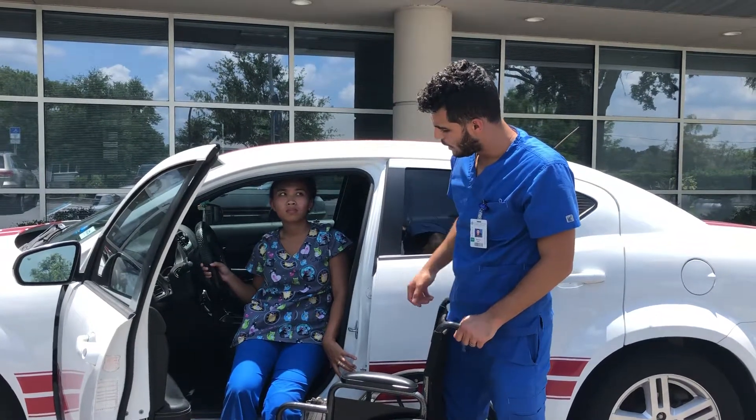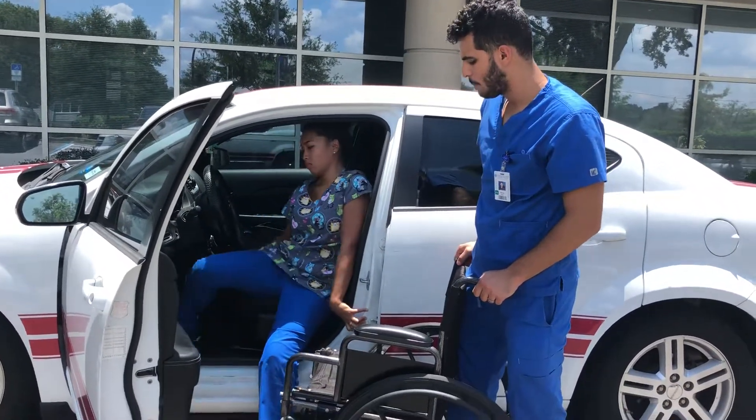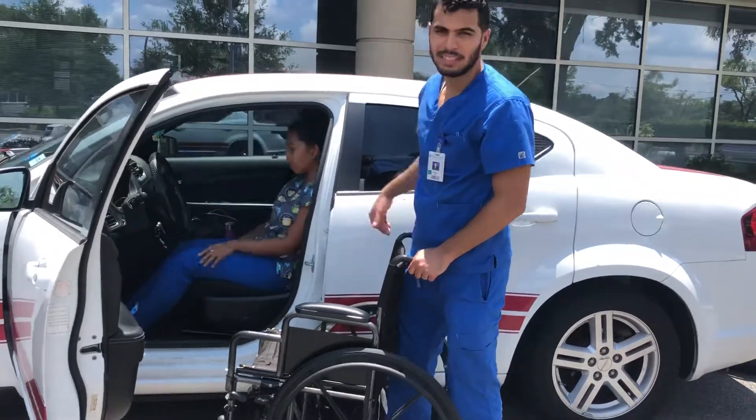From here, go ahead and grab the right leg and put it inside the car. Then grab the left leg and put it inside the car. And she's in.